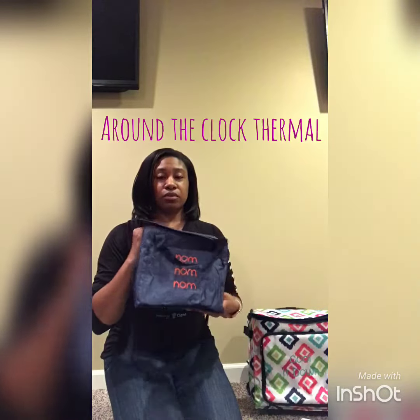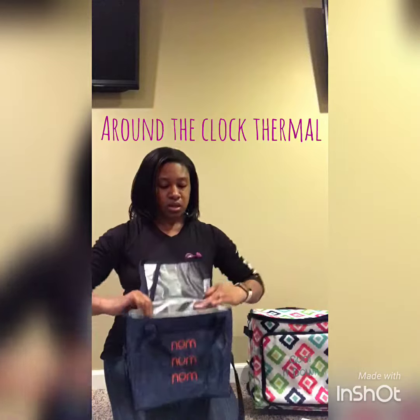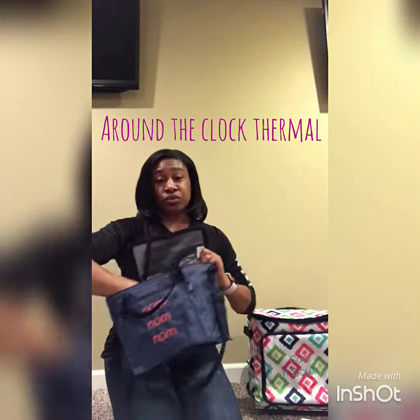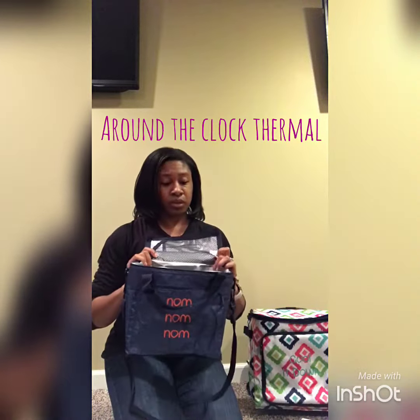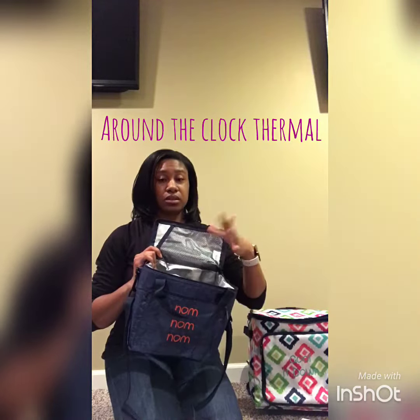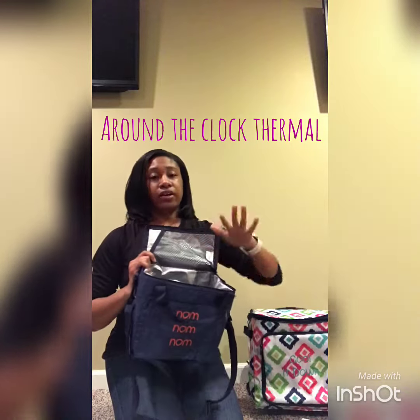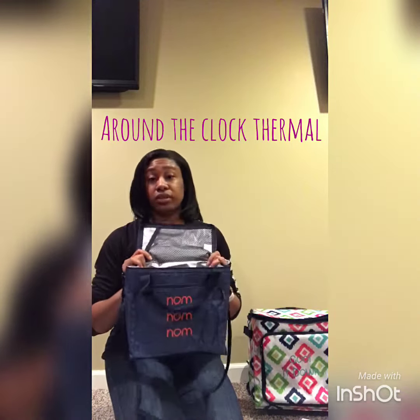So the first thing is our Around the Clock Thermal. This is great for lunch. This is the one I use whenever I'm taking lunch to work because it'll fit my Tupperware in here and I don't have to worry about it tipping over or having to put it in sideways. It'll fit flat, carry it, and I'm good to go. Nothing is going to spill.